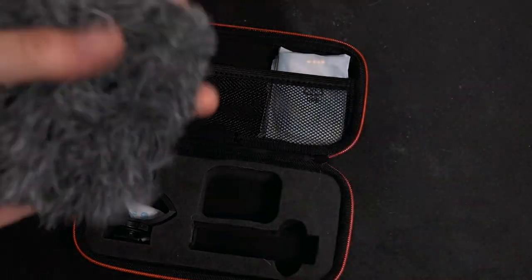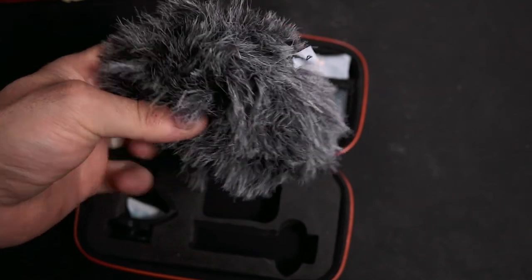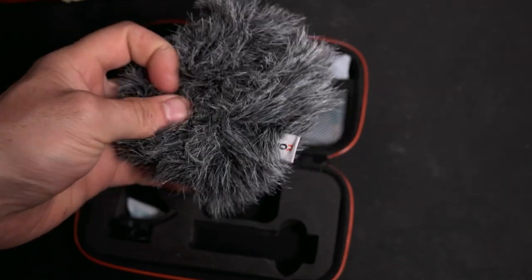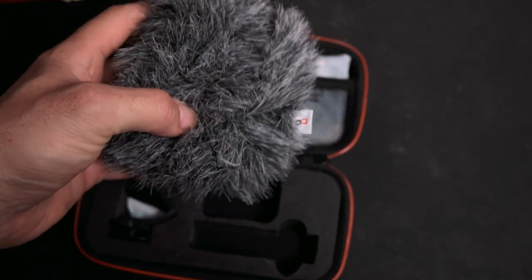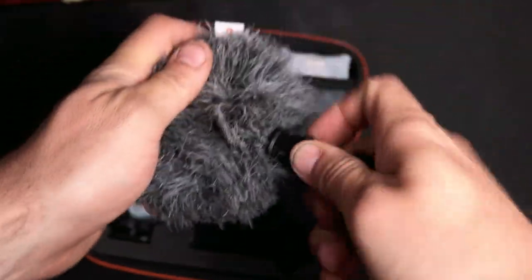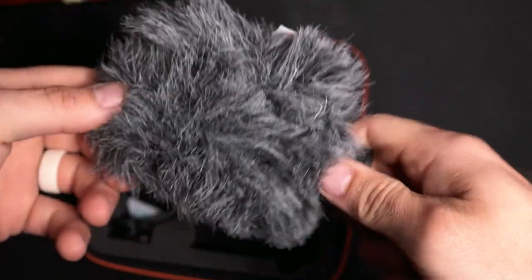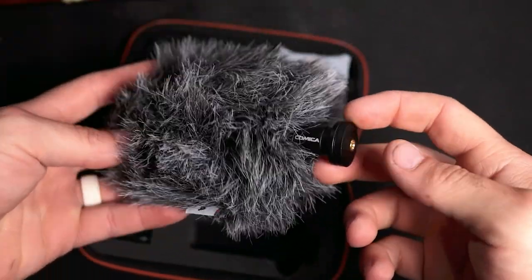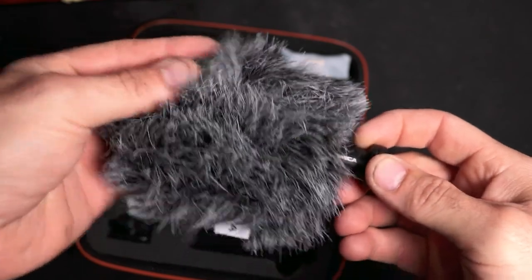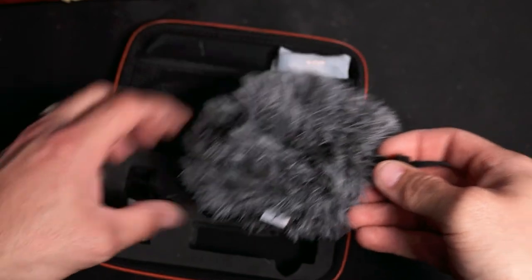Also included is a dead cat, which will completely stop all wind noise while filming outside. This can make or break your video when filming outside, as wind noise is something you really cannot get rid of once it has been recorded. One nice thing about this dead cat is that you don't put it over the foam wind muff — it is sized correctly for the mic and slips on over the bare microphone, meaning fewer layers and more high-frequency sounds captured.